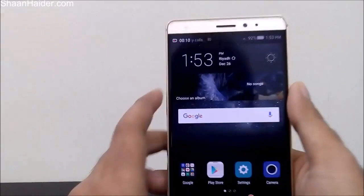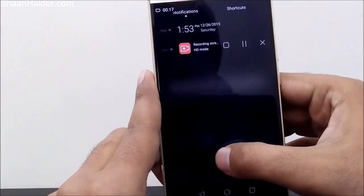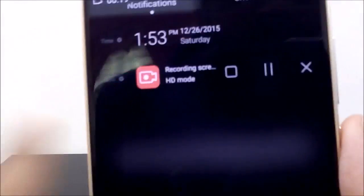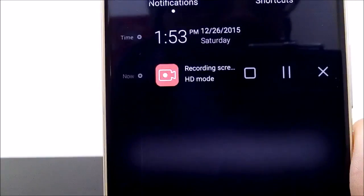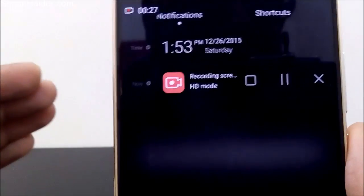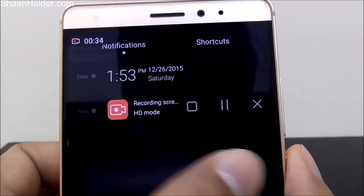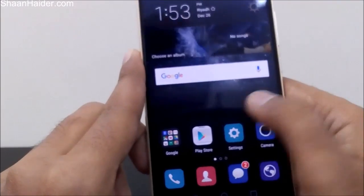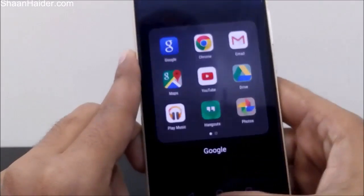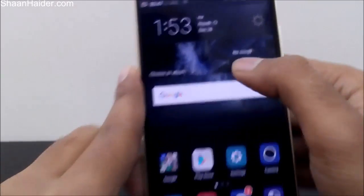Let's move around a bit to see what we're going to get in our video. You can see that screen recording is going on in HD mode. Note that when the countdown timer was running, you could have selected mini mode as well for a smaller file size. Here we have three options: pause, cancel, and stop the recording.